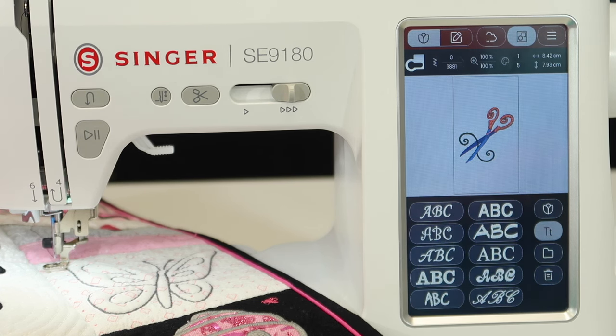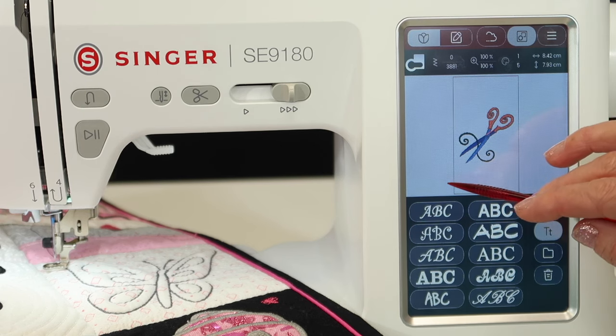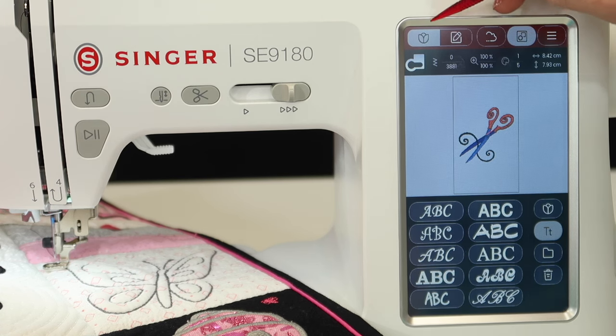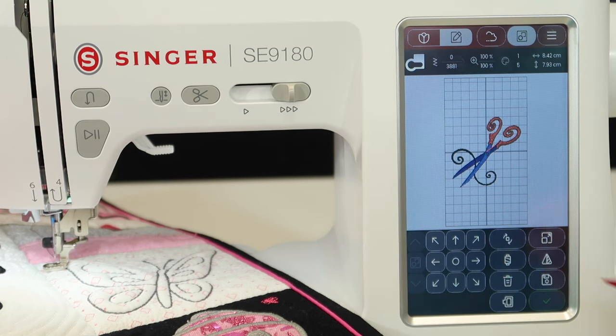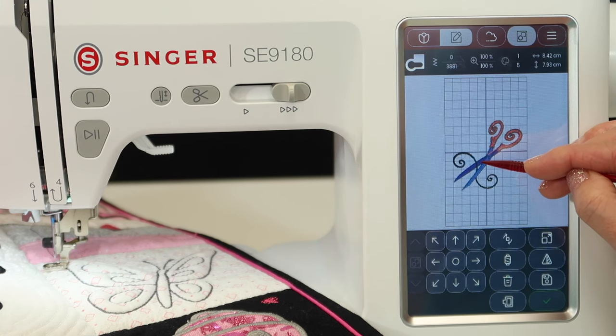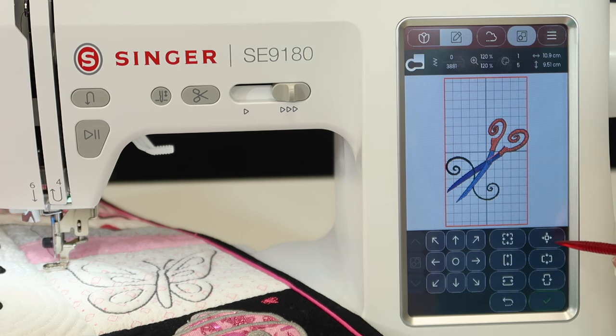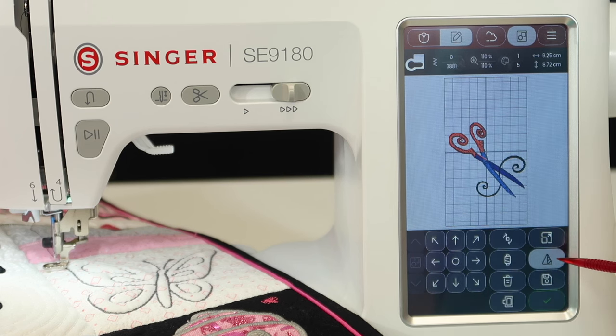Just start first with the built-in designs. As you find a design you want to do — or find lettering — you can do quilt labels, you can do monograms, so many different things. After you've picked your design, you might want to move it or size it. You're going to toggle over to the editing side of the machine. At the top you have picking designs and editing designs. You'll notice you get a grid, and you can then move a design around. You can size designs — make it bigger — and if it's too big, it does show you if it goes outside the hoop. We can rotate the designs and mirror image the designs.